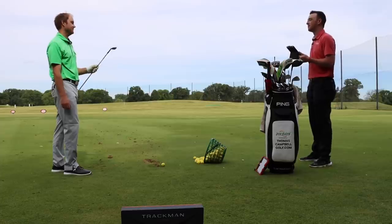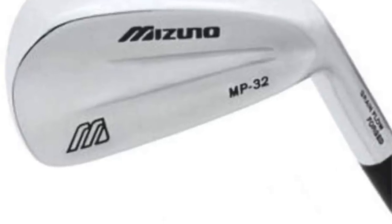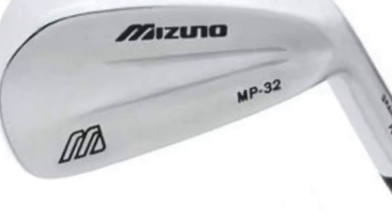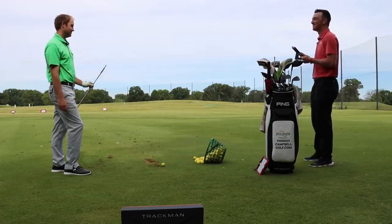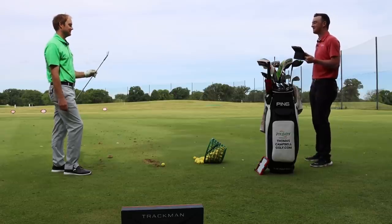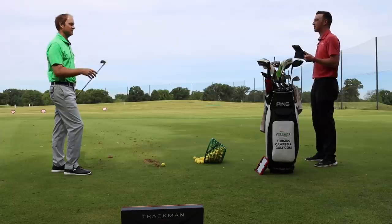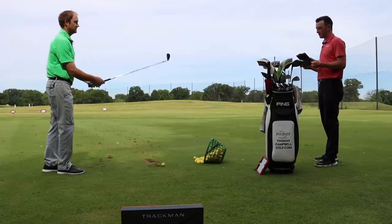Starting with the Mizuno MP32 — a classic blade 3-iron. Thomas notes he hasn't hit a 3-iron blade in his iron set for a long time. This is back to that classic loft: 21 degrees for a 3-iron. It's going to be a tough hit, probably, at least for someone like Thomas.